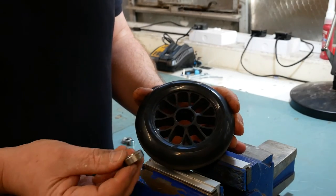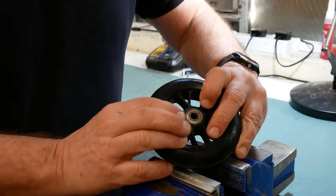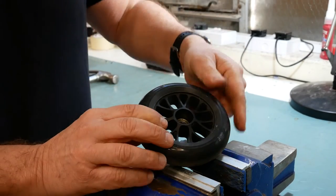To refit the bearings it's just a push process. So these are your new bearings — I'm just going to put it in and push it in, and we're going to flip it over.